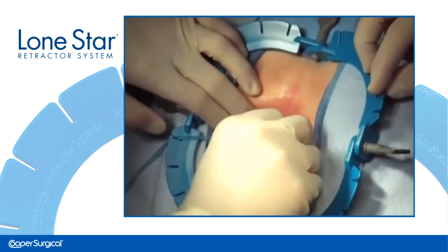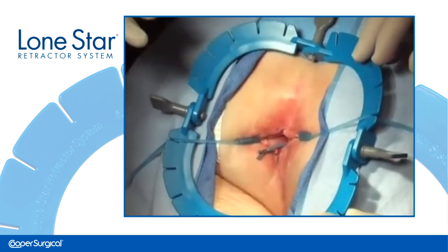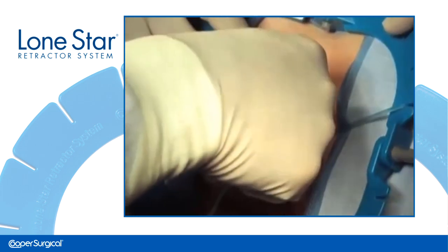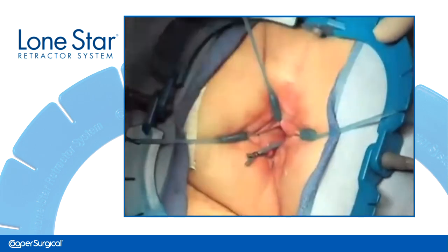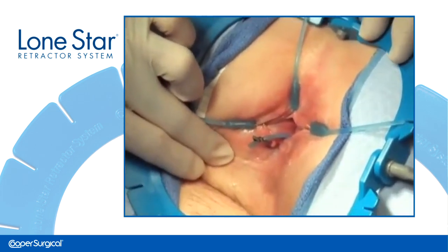The Lone Star Stays are placed by grasping tissue with the hook and retracting back until the desired tension is achieved. The elastic tail of the stay is then placed into the appropriate slot in the retractor to secure it.